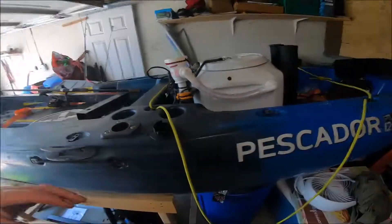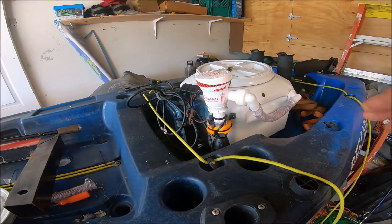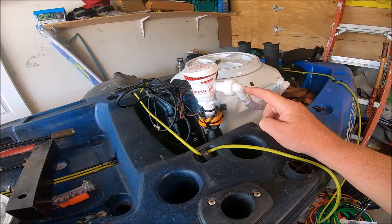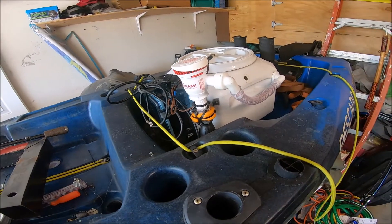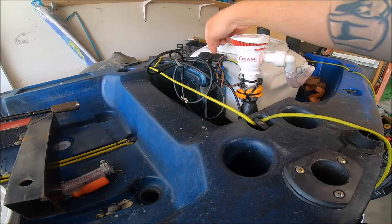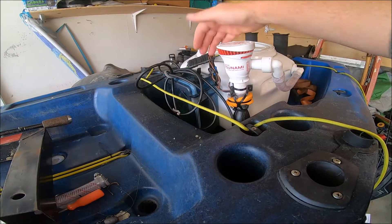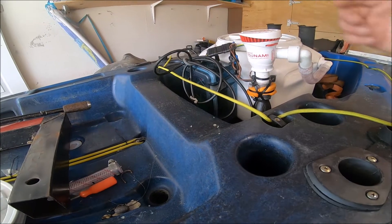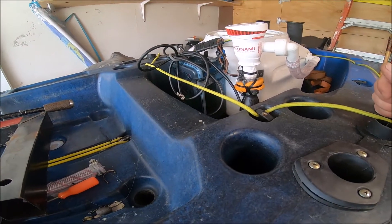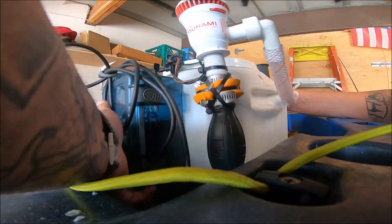Here's what we've got: the Tsunami pump that everybody's been running, the 90-degree fitting that came with it going to a half-inch to the aerator. I built myself a battery box with a tow hitch connector — they're waterproof, so why not. Here's my switch for the pump — as you can hear, it works.